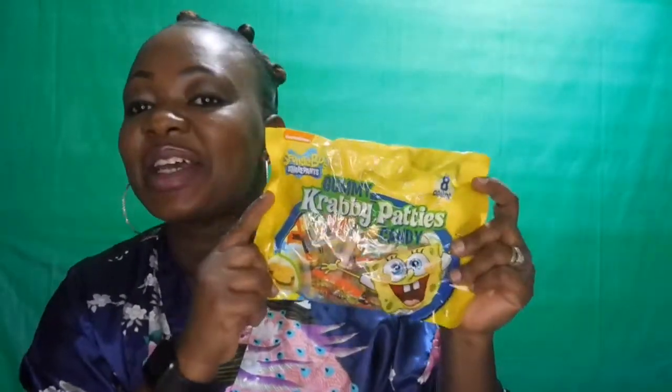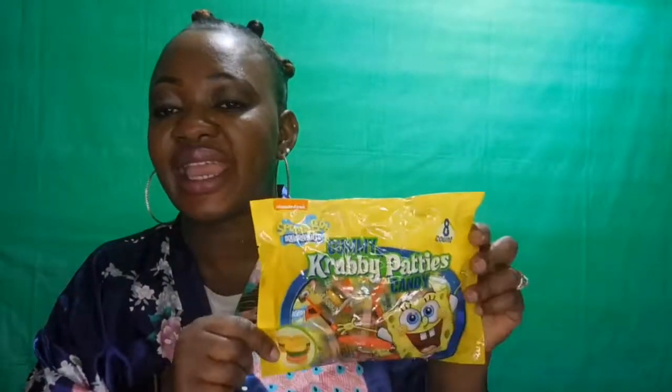One of my kids' favorites — I have this SpongeBob SquarePants gummy grabber candy. I'm doing this video laughing because they're going crazy with the candy. In here they have eight counts — of course it's a name brand candy. Let me try to open this one. Here, look — it's eight candies, SpongeBob, so there's only eight in here.